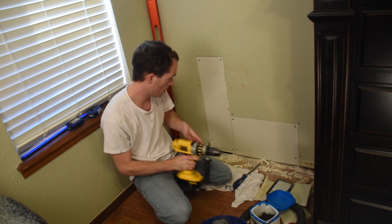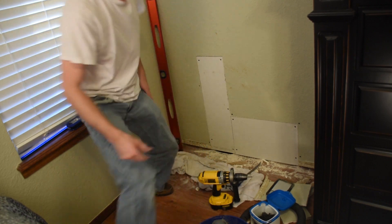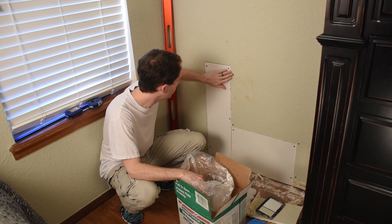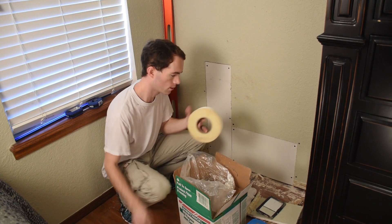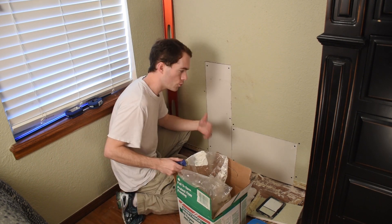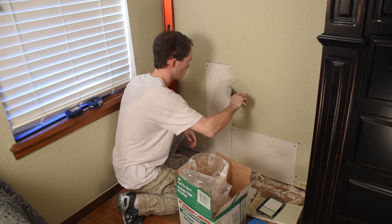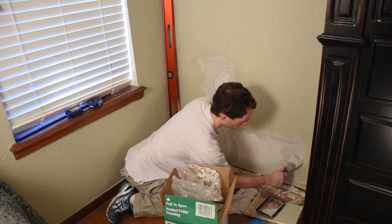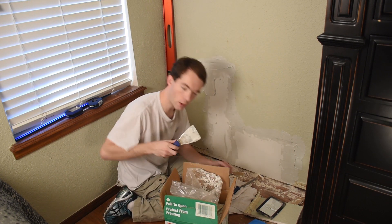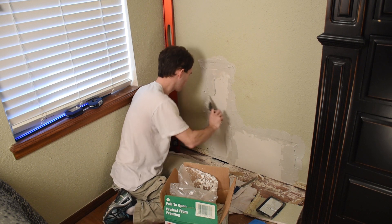I'm satisfied with that. I'm back. First thing I'm going to do is go ahead and apply my joint compound into all my cracks here, and then I will lay my joint tape along each seam. You can't apply a whole lot of this at any one time because it shrinks real bad, and when it shrinks, it cracks. I'm going to go over just a bit because I have to give something for my joint tape to stick to. Even though the joint tape has a sticky side, it's still not very sticky, so I like to go ahead and put down a layer of joint compound first.